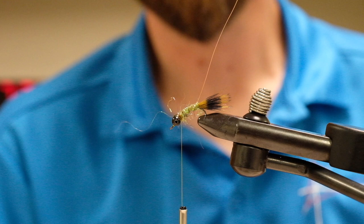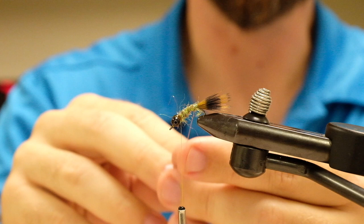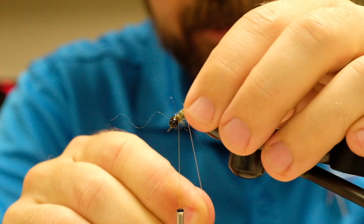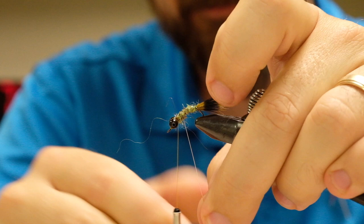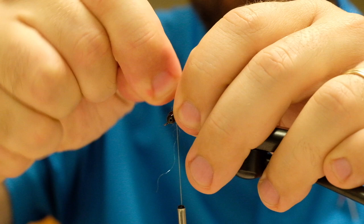Once we've dubbed our hook shank, we want to counter-wrap with our wire. Effectively, just wrap in the opposite direction your thread has been going and create a rib — it can be three or four sections depending on how you feel like wrapping it. It doesn't make a massive difference; I don't think fish are counting body segments on our made-up damselflies. Just wrap it to the front of your dubbed body, secure with the thread, and twist and pop any excess off.